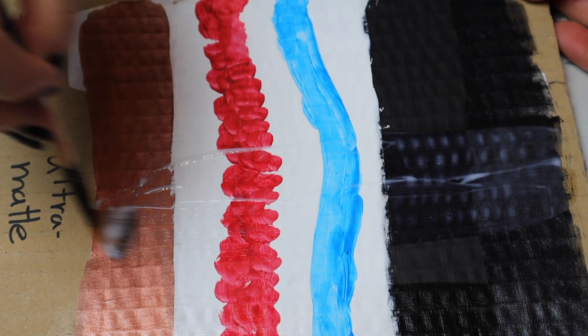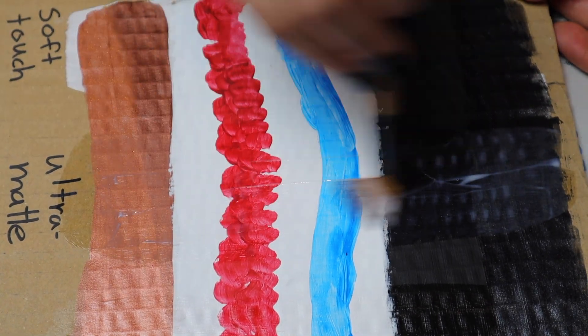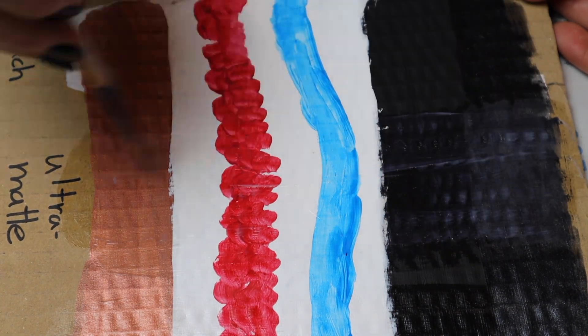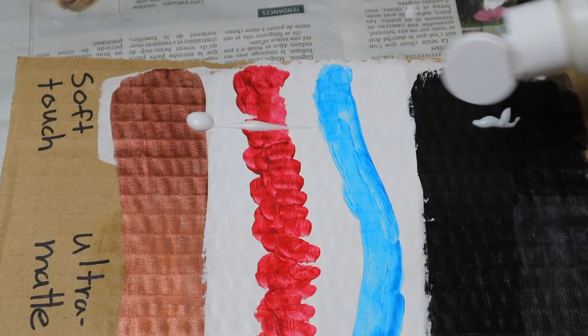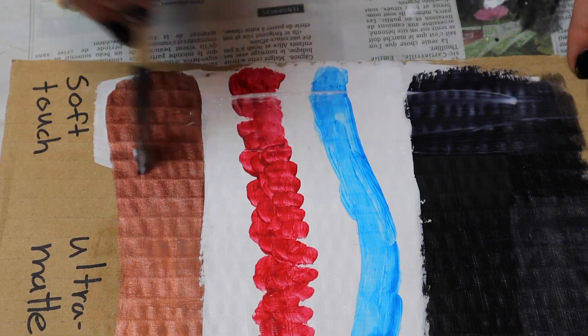If you're concerned about brush strokes, I find that it doesn't show, especially with more coats of varnish. I find that the varnish helps to hide the brush strokes — the brush strokes are more from the paint that's underneath. I have used these varnishes with spray-painted projects and it looks very smooth.